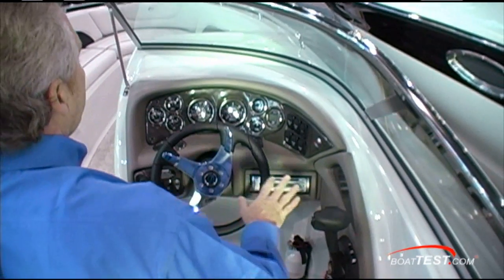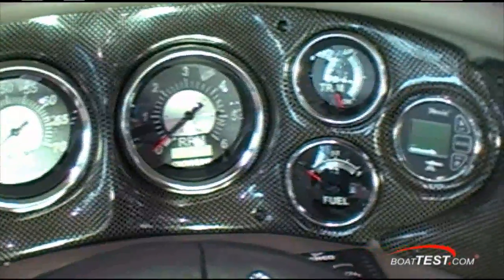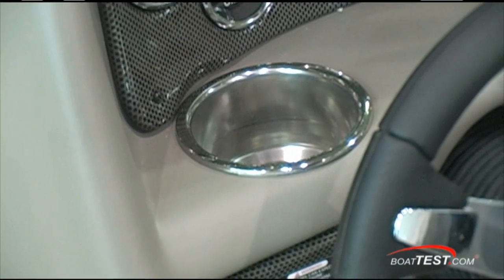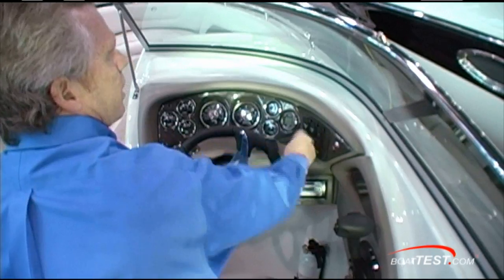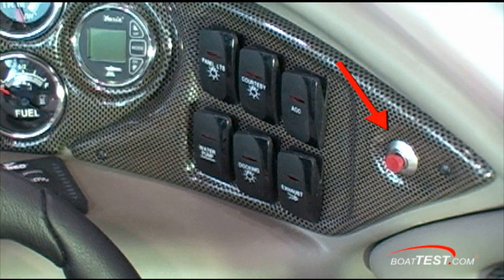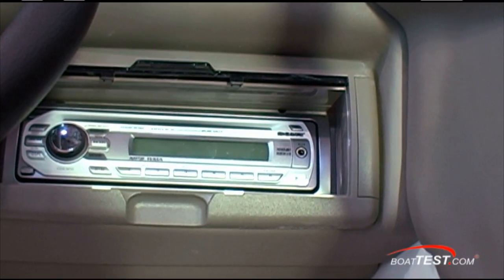The helm is nicely laid out. I like the way the gauges are curved so they're all facing in towards the operator. There's a drink holder just off to the left-hand side of the steering wheel. You've got your essential switches over on the left side, non-essential over on the right-hand side. The horn is separated, which I always like to see. And I'm a big fan of having the stereo at the helm instead of a remote control.